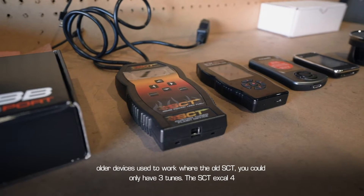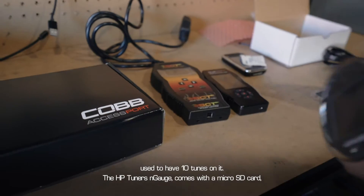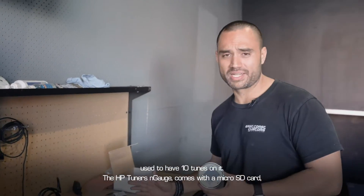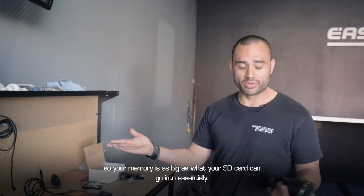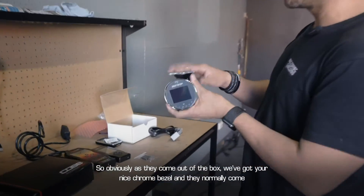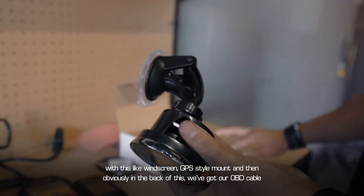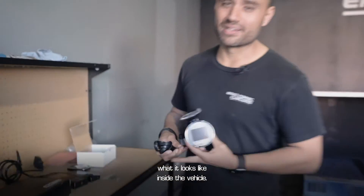The Engage works a little differently from older devices. The old SCT could only hold three tunes; the SCT X4 held ten. The HP Tuners Engage comes with a micro SD card, so your memory is as big as whatever SD card you put in it. Out of the box you've got your nice chrome bezel, a windscreen GPS-style mount, and in the back an OBD cable which plugs straight into the car.